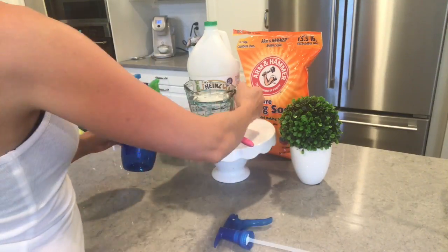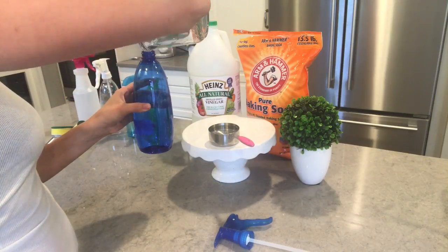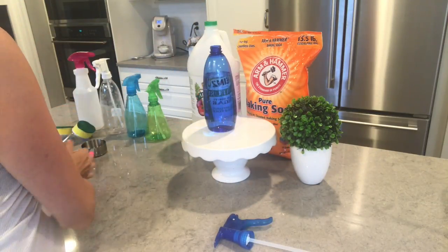First up, for my all-purpose cleaner, I'm using two cups of water, a half cup of white vinegar, one teaspoon of blue Dawn, and one teaspoon of baking soda. Make sure your spray bottle is large enough — mine was not, and it had a small volcano erupt!